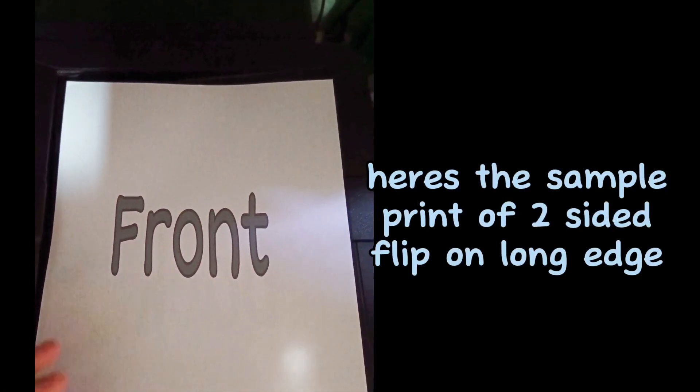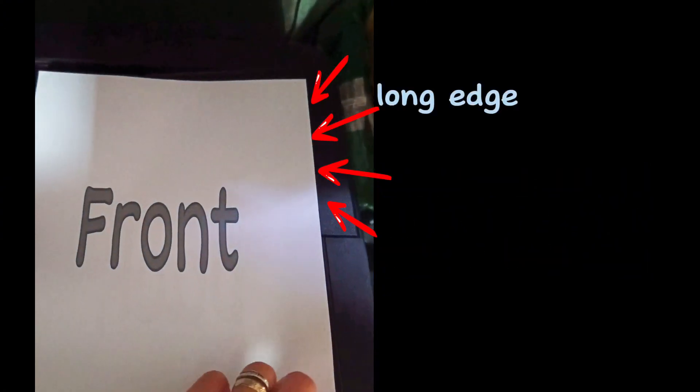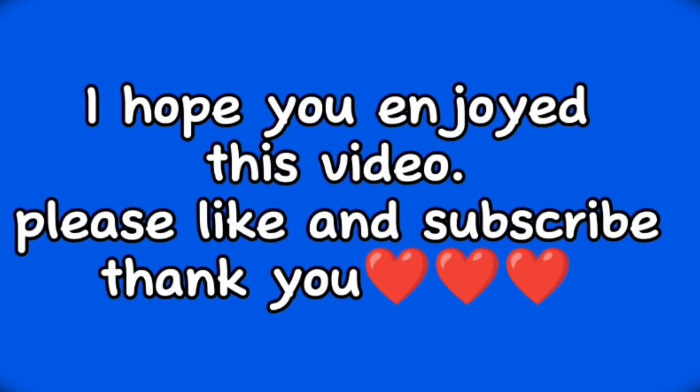Here's a sample print of two-sided flip on Long Edge. I hope you enjoyed this video. Please like and subscribe.